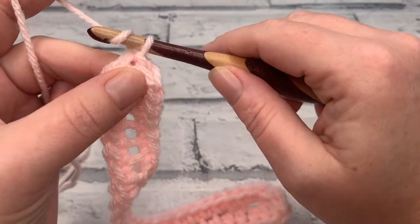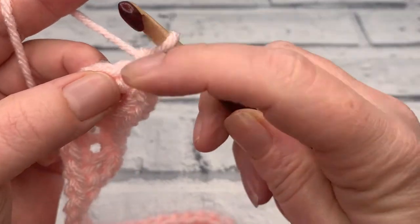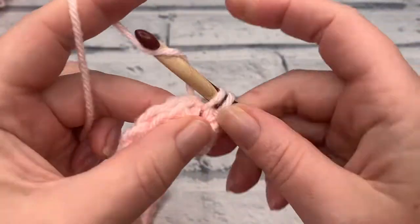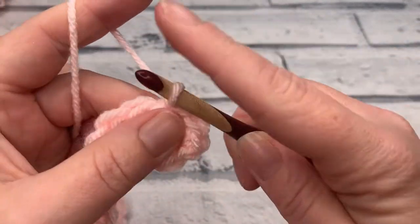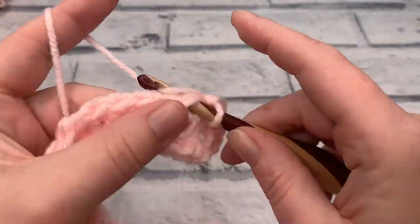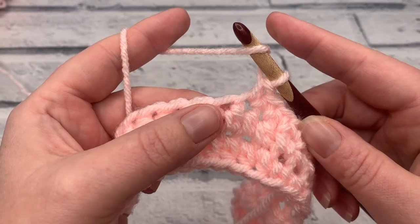Going into round two, start with a chain of one — this chain one does not count as a stitch, here and throughout the pattern. Work two single crochets into the same stitch as the chain one, then repeat that into the next stitch as well, so two single crochets into each of the first two stitches. We then work one single crochet into each of the next 15 stitches. Once those are done, work one half double crochet into each of the next nine stitches.